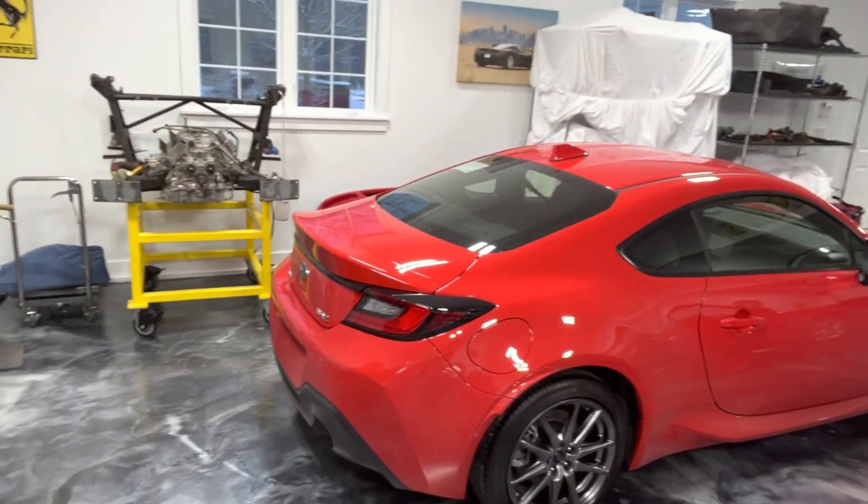My buddy Mark from Ferrari Fobs - great guy - has been on me for six years saying 'Come on Dave, let me come out and we'll get this all sorted,' and I've been crazy busy. It just so happens that Mark bought a car from Buffalo for his son from a dealer there, and he's making arrangements to come pick it up. He may come tonight or tomorrow - he's in Toronto right now and thinks he might come in tonight.